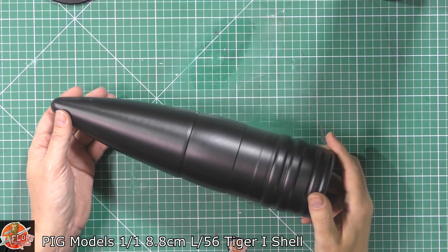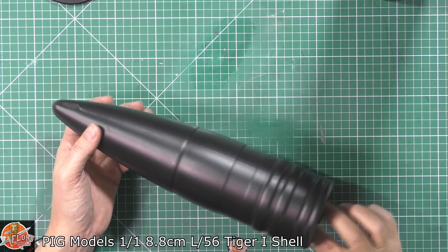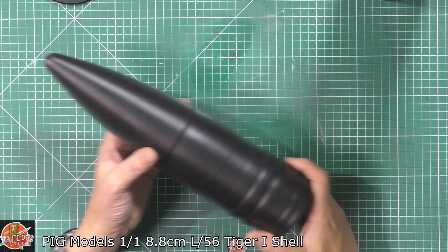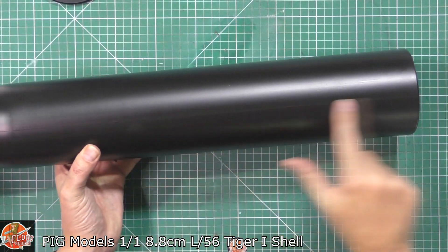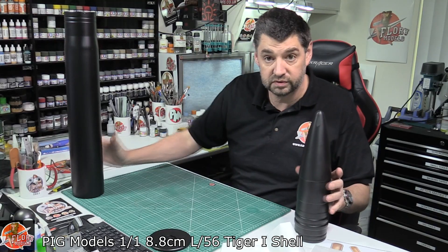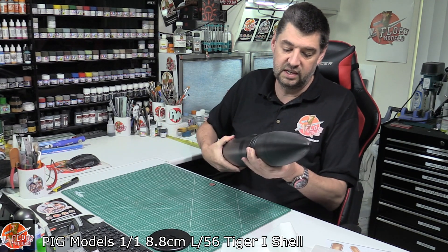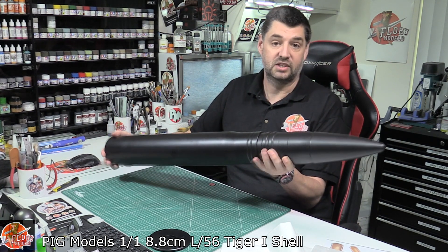Then you've got the actual head itself, from the actual projectile. As you can see, it doesn't look much like this, and this is the thing — you have got to do a little bit of cleanup, because you can see on here you've got a seam running down. So you're going to want to polish these up. There is a seam line running right the way down, so you're going to want to make sure those have gone because obviously they don't have seam lines. And then you've actually got the shell itself, and this bit will fit in just like that, and you do end up with a one-to-one scale tank shell.